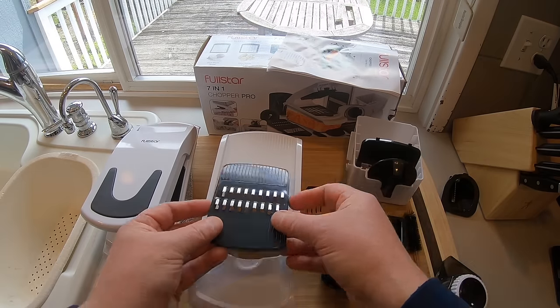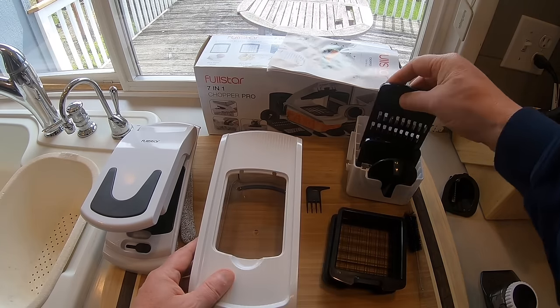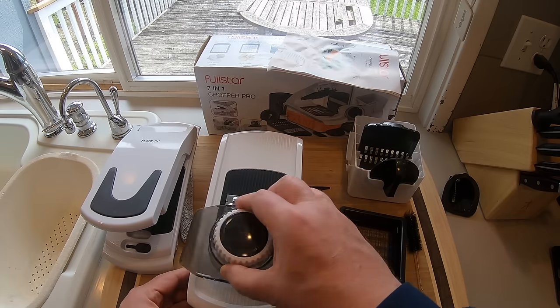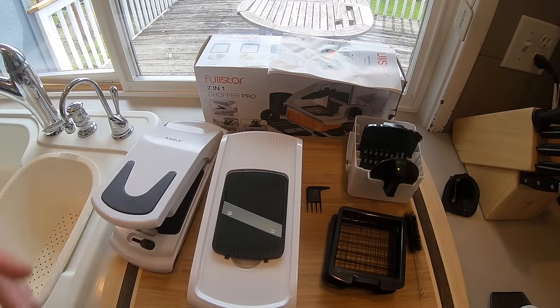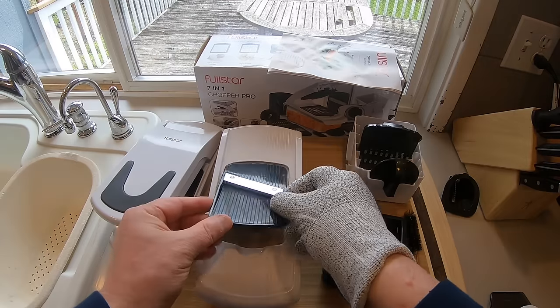That's the mandolin part. It comes with a grater, it comes with a julienne blade for carrots, and of course it comes with the guillotine. Always, always, always wear the glove. I really like that it came with the glove.